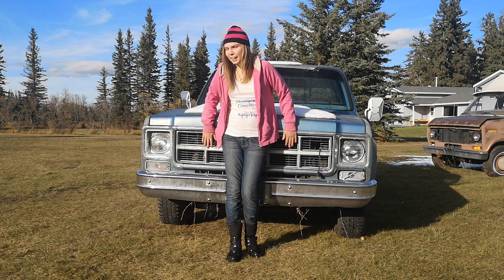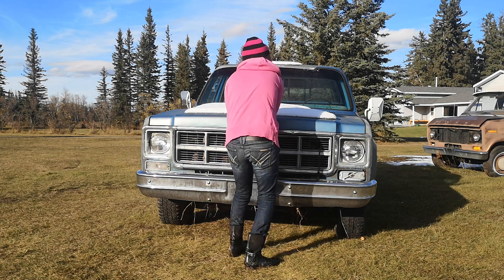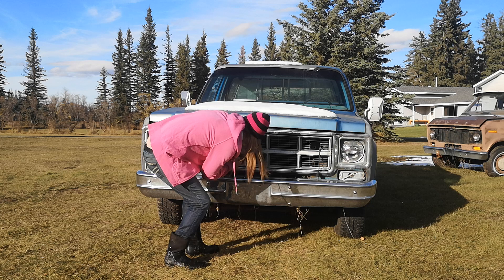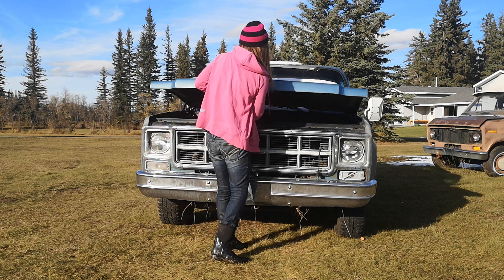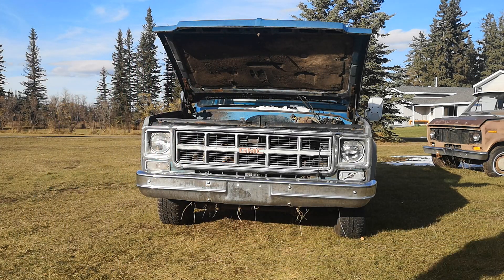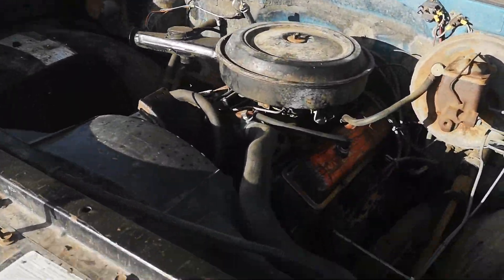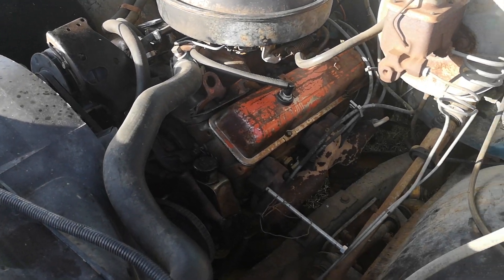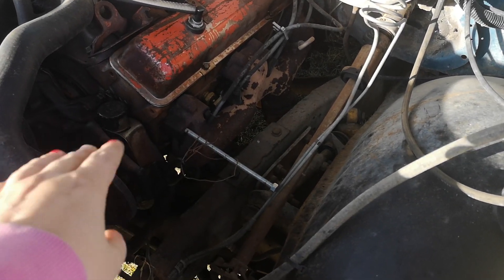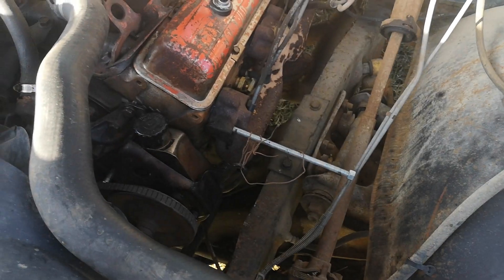First I'm going to pop the hood and you guys can take a look. So under the hood we have a 305. It does run actually fairly well. It could use some stuff — obviously you can see there is a stud holding that's not quite proper, and it's got some wire on it instead of a bolt. There's not even a gasket on that manifold, but regardless.